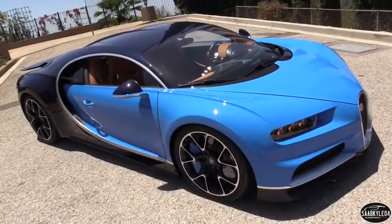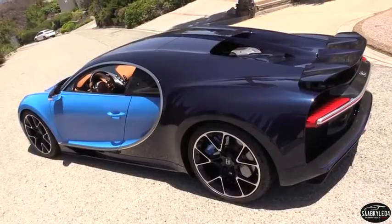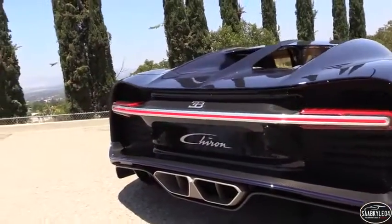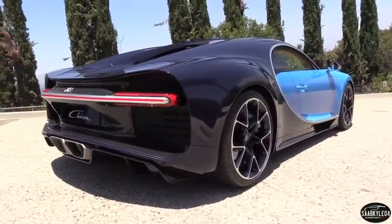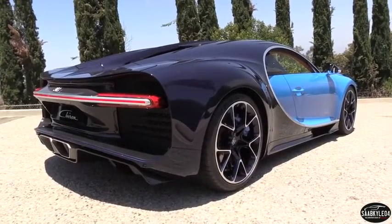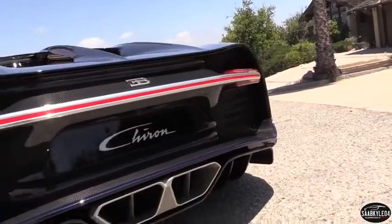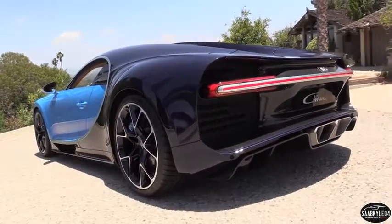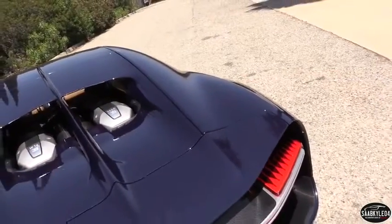Despite a form-following-function and styling approach, the Chiron is beautiful from every angle. One of my favorite sections is the rear end, which looks much like a concept car and was designed to ensure low drag and meet the cooling requirements discussed earlier. It does this by creating a suction effect, drawing out 400% more air from the engine compartment. The LED tail lamps are integrated into one slender horizontal bar made from solid aluminum that also includes the reverse lights. It really emphasizes the car's width along with the full-width rear wing.